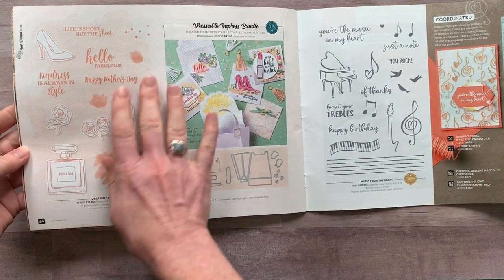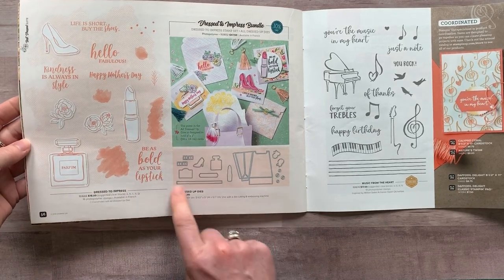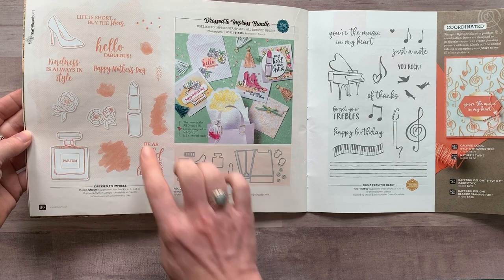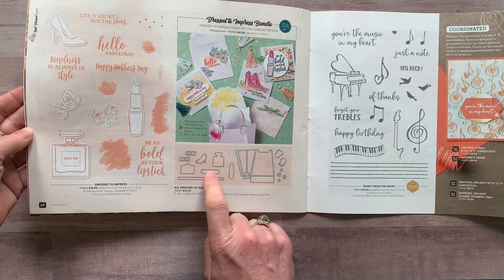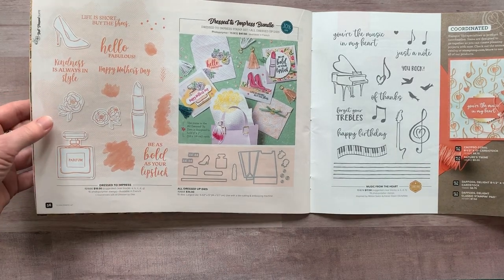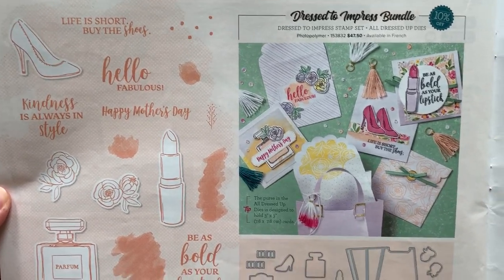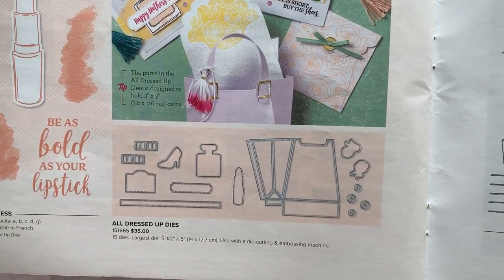So you have the Dressed to Impress stamp set with lots of fun imagery and sayings, and then these are the All Dressed Up dies. Anything that you can see whited out here means there's a die that will cut those things out for you. There's a tag for a sentiment that fits perfectly around the Happy Mother's Day as well. Lots of fun girly imagery in that Dressed to Impress stamp set and the All Dressed Up dies.